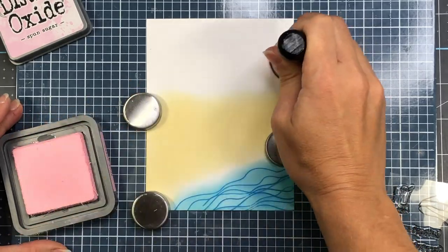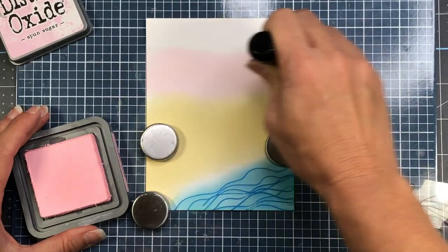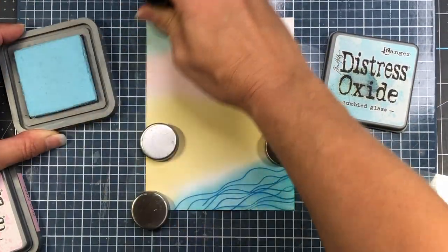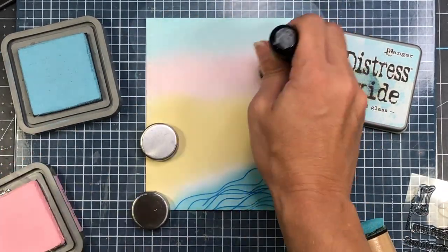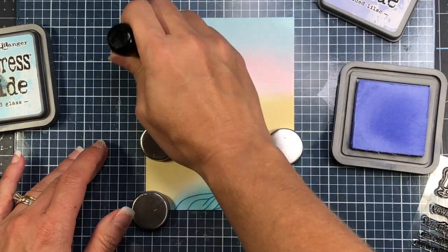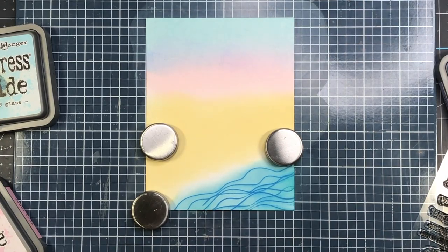Now I'm going to come in and create my sky. I'm going to add some Spun Sugar Distress Oxide ink right above where the sand is — it's a very light pink ink. Then I'm going to add the Tumbled Glass Distress Oxide ink at the top and blend that in with the pink to try and get a purple color. I got a very little bit of purple but not as much as I wanted, so I come in with some Shaded Lilac Distress Oxide ink and put a little bit lightly where the blue and pink meet to create a purple line.